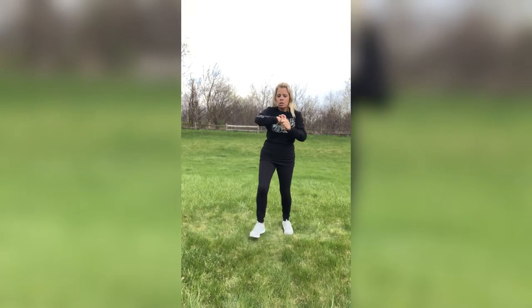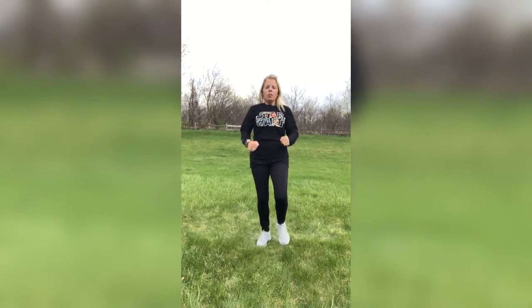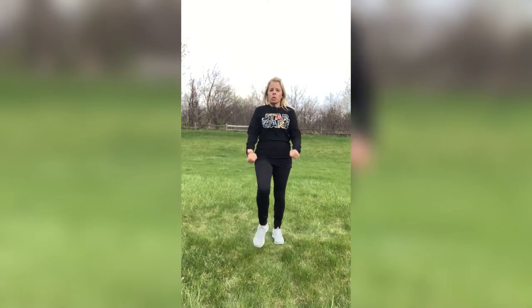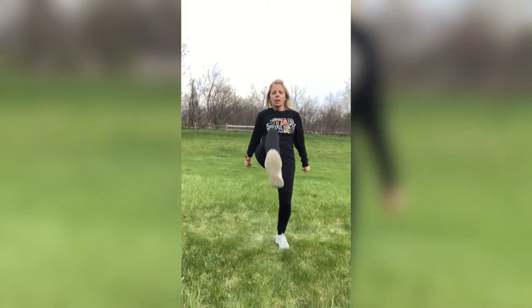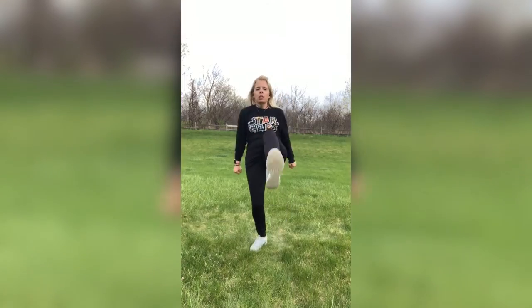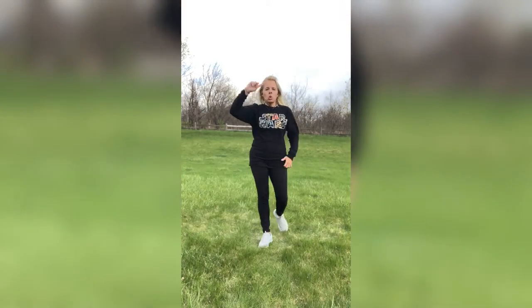Last move — front kicks. Bring them up high, or you can go low. You can do heel digs or toe taps. Just keep swinging those arms, whatever's comfortable for you. Wherever your level is, get it there. Ten more seconds, guys — go, go, go. Four, three, two, one.